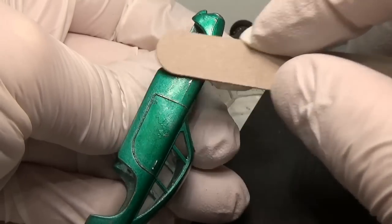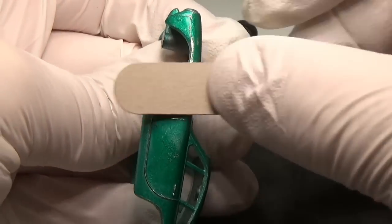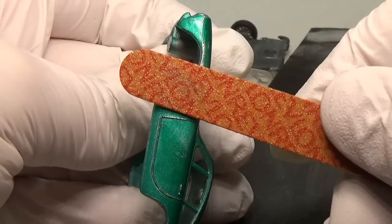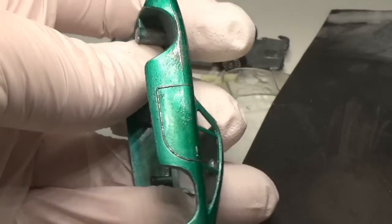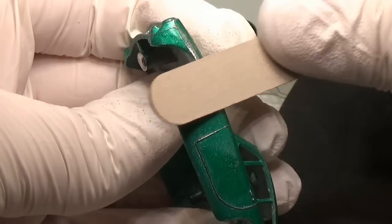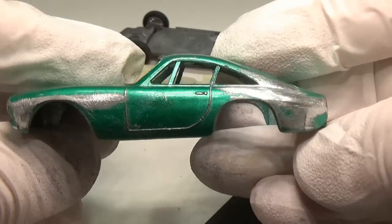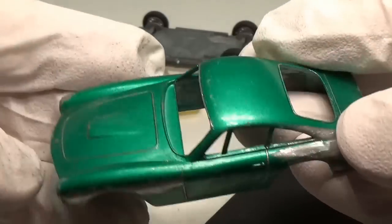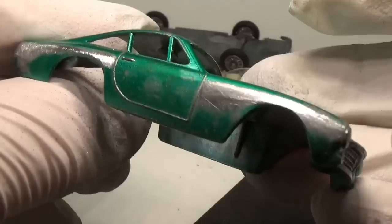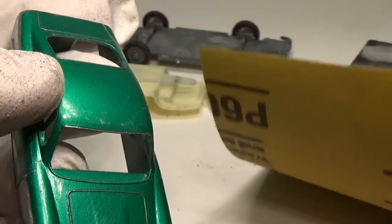The car has several mold lines I want to remove. I like using emery boards for this as they are cheap and easy to obtain. The rough side of the emery board removes the mold lines quickly while the finer grit side cleans up the scratches left by the rough side. Here you can see I have removed all the mold lines from both sides of the car. Now I'm going to work with some 600 grit sandpaper to smooth out the scratches made with the emery board and to remove most of the paint.